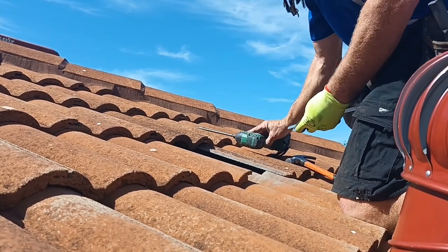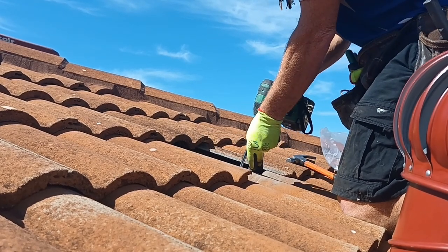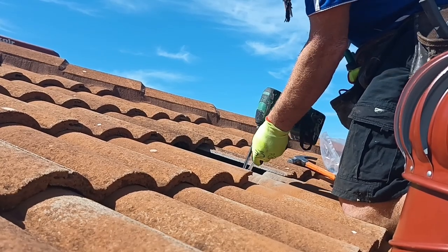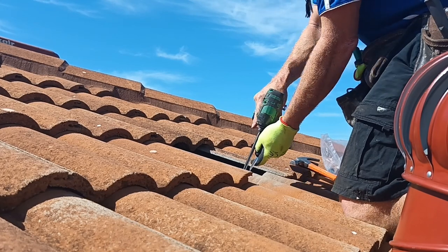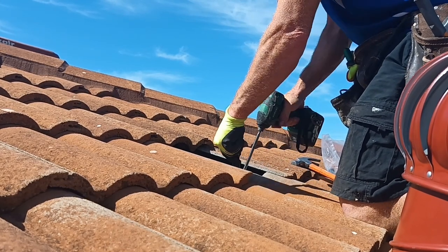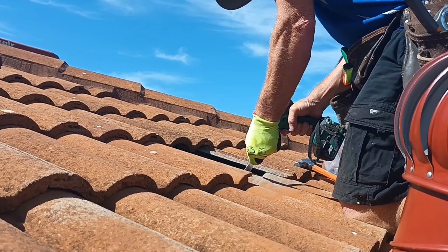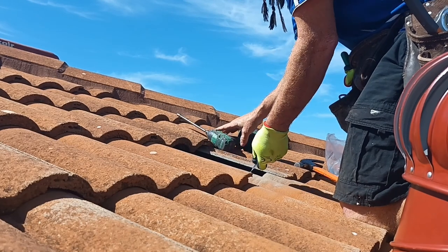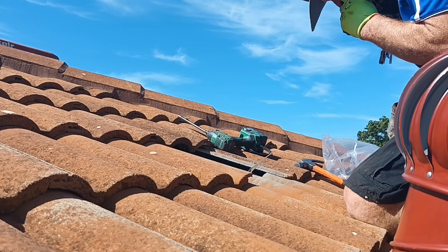Really good. So patching this back in to the rafter. Now I'm going into the rafter — my drill bit's a bit blunt but that's fine. You can go into the tile batten; the tile batten is absolutely fine.